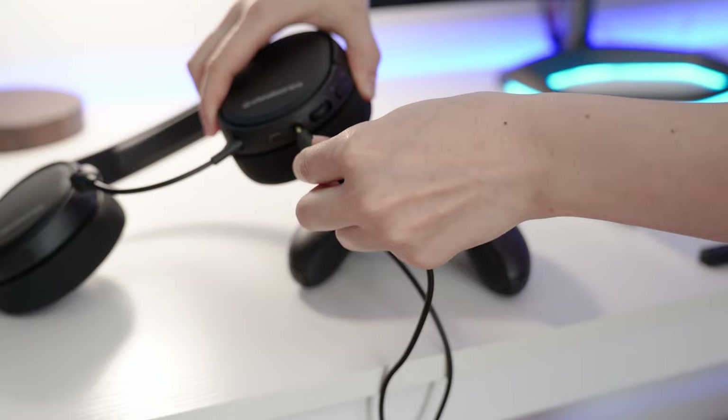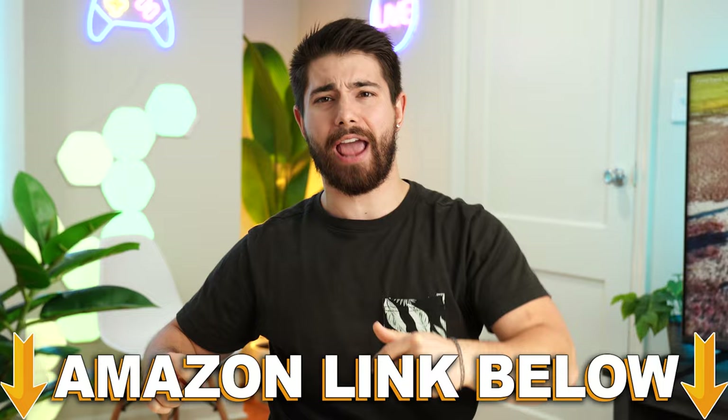Again, if you want to check out this exact same product, there are Amazon links below for the US, UK, Canada, and international. If you want to check out my main channel with longer form content, you can check that out right here. This is Consumer Tech Review High Speed — I'll see you guys in the next video.